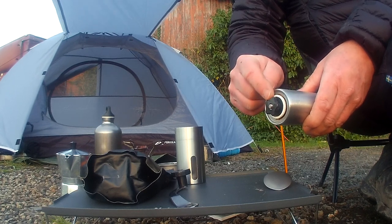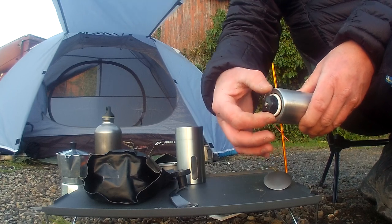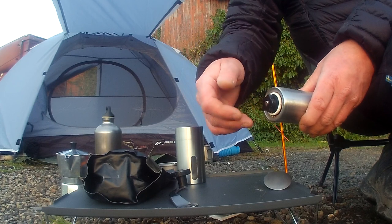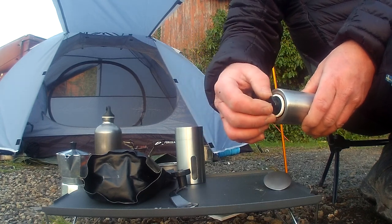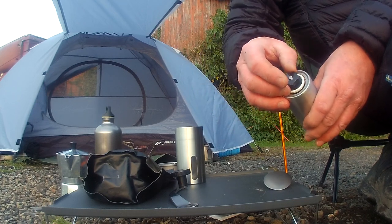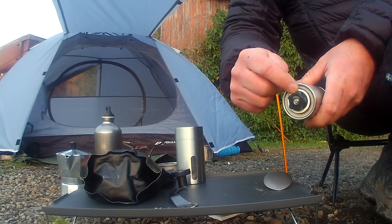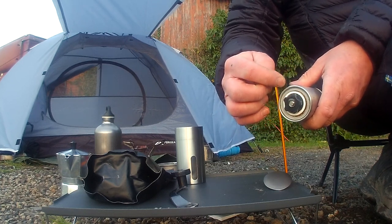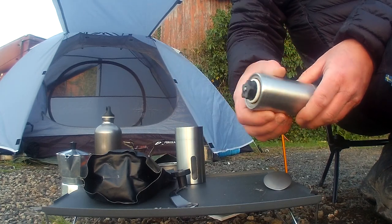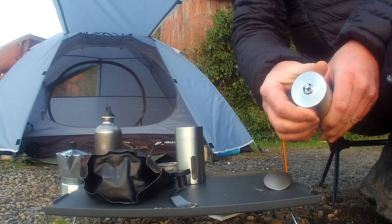This one is free turning, whereas some of the more expensive ones when I was doing my research clicked into positions — they had like six positions so it went click, click, click, which is quite handy. This one doesn't do that, but once you've done trial and error you'd know where you want it to be. It's designed so that you can have your coffee ground coarse through medium to fine, depending on the type of coffee that you're going to have.